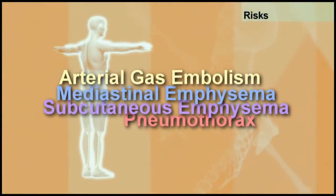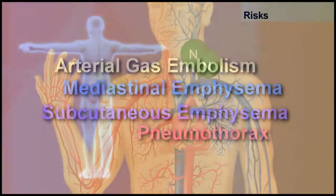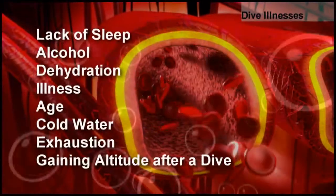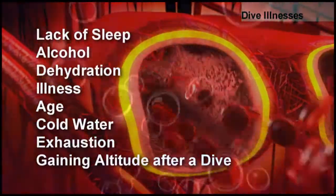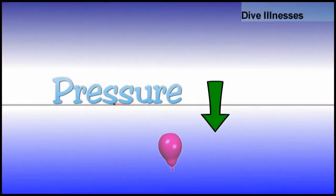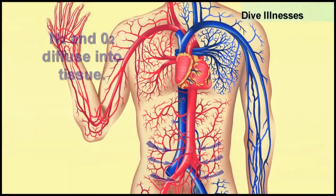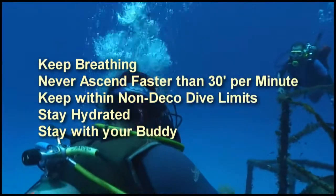Be the first on your block. As a dive instructor or student, this DVD makes recreational dive classes for instructors a snap. And for students, it's the perfect companion to your textbook and dive classes, and a great refresher for already certified divers.